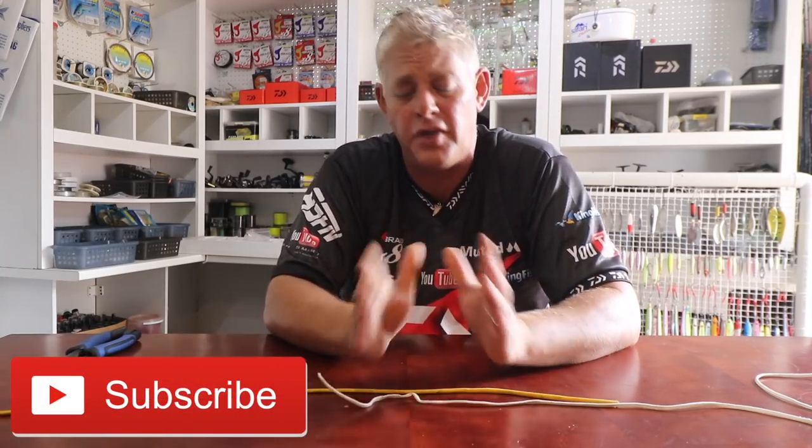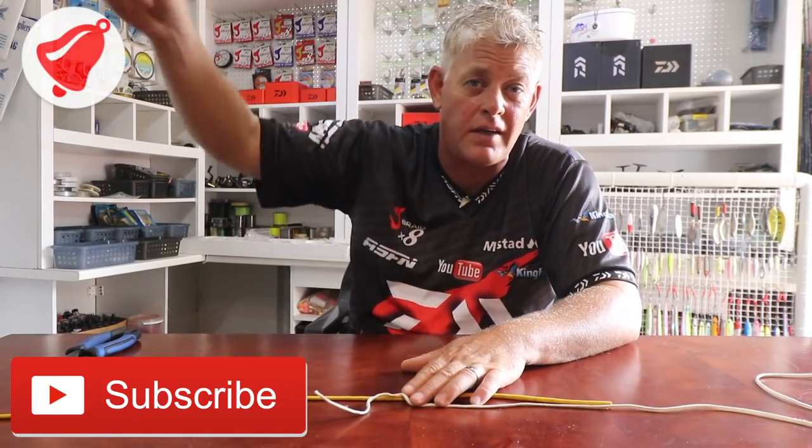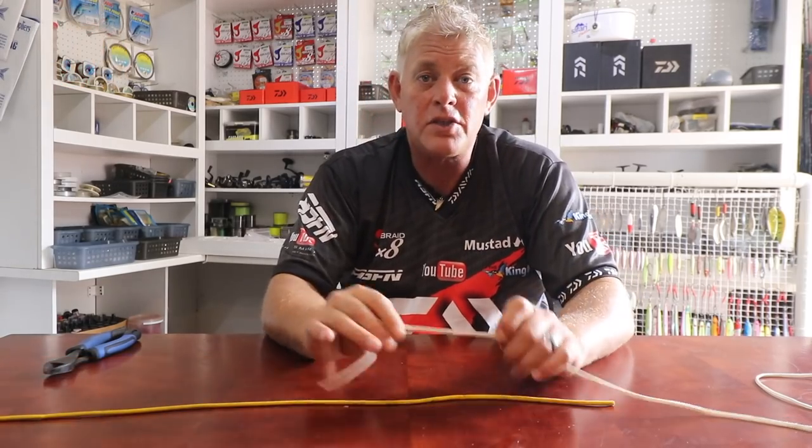Hi and welcome to ASFN YouTube. Thank you to everybody that subscribed, thank you for the comments and the good feedback on results you're getting from what we're showing you. We've reached over 308,000 views in January 2019 — that's thanks to you guys. Remember to hit that little bell next to the subscribe button if you want to be notified every time we upload a video.